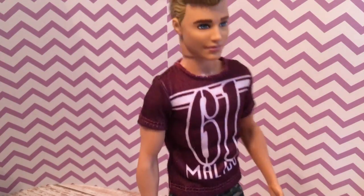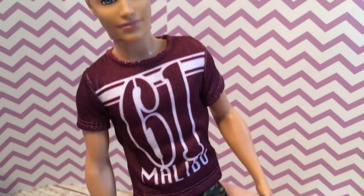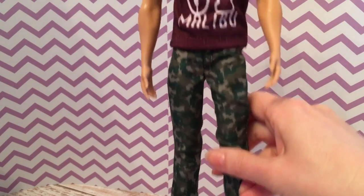Here we have casual Ken — he's ready for fall. He's wearing high top army green sneakers, camo pants, and a sports-style shirt that says '61 Malibu,' obviously meant to look like a football jersey. I like this outfit. It's casual, fits him well, and looks like a normal guy.